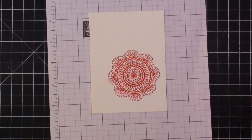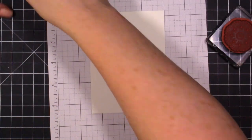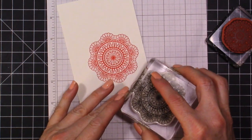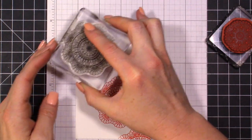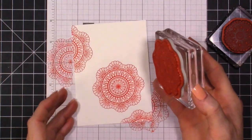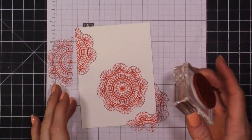Now let's come in with our smaller image. I'm going to stamp another Calypso Coral kind of in this corner, and then also up here, or maybe to the side. Every time you do a card like this it'll end up looking a little bit different.